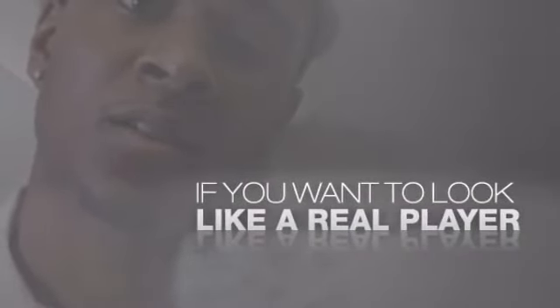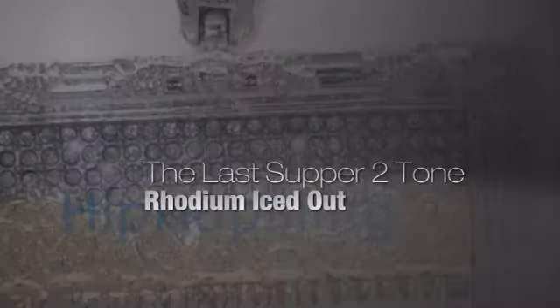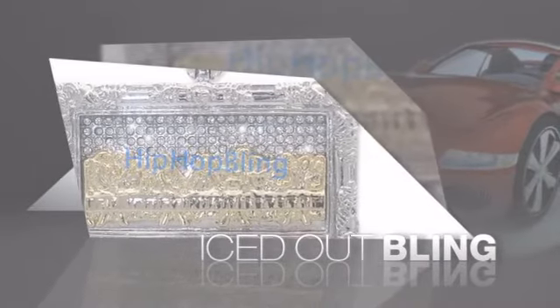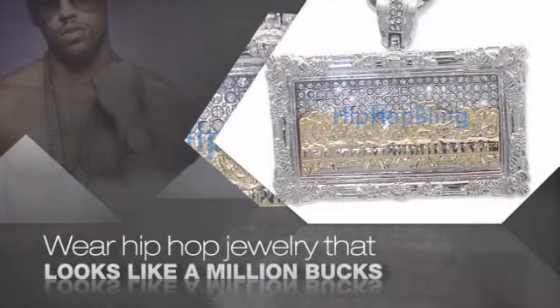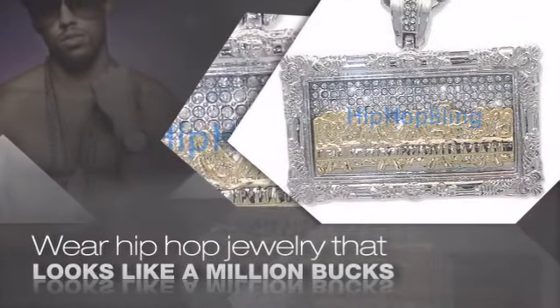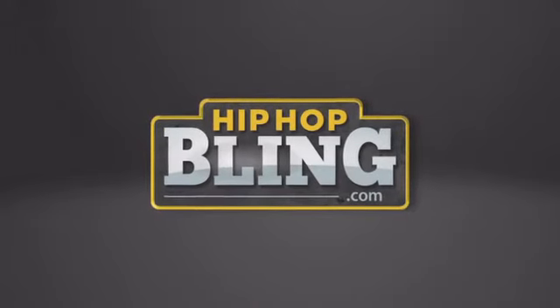If you want to look like a real player, you got to shine like one. Get the look and the feel of real diamond bling and look like a big-time baller. Nothing cheap and cheesy here — for $20 and up, get quality bling that looks and feels legit. Don't wait — get your bling now at hiphopbling.com.